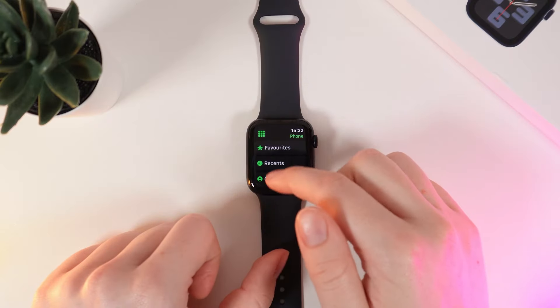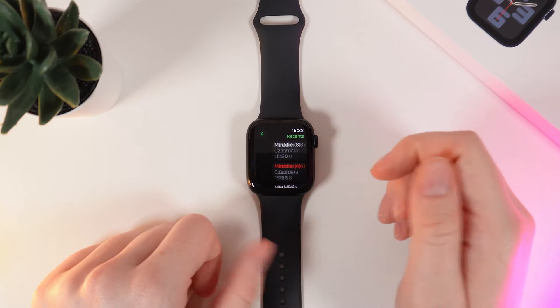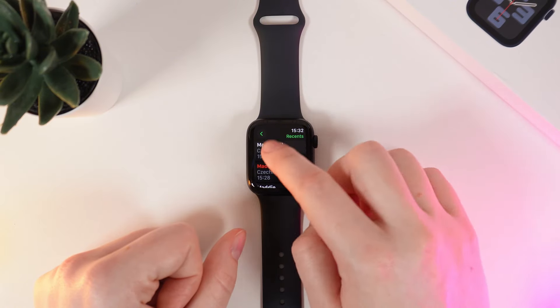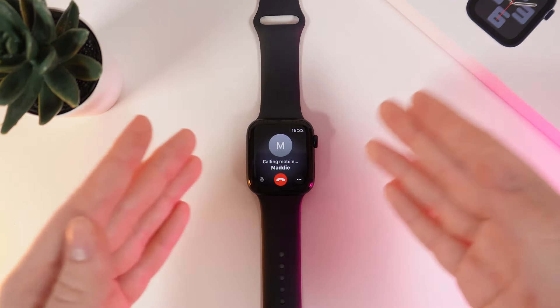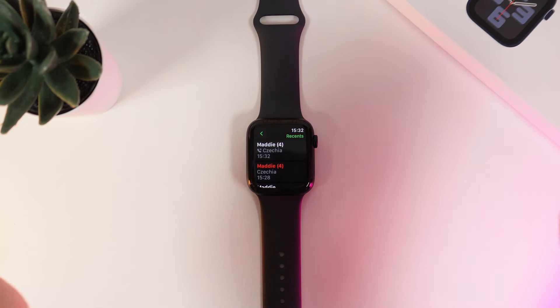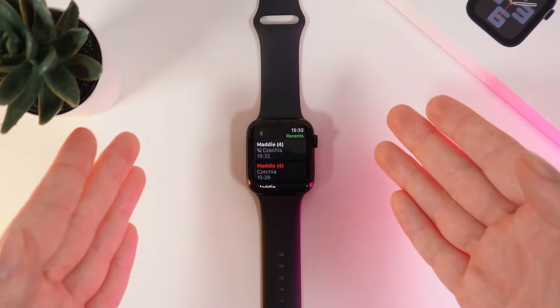Let's call someone from my contacts or from recents. For example, my friend that called me before. I will click on their name in recents and the call will start immediately. And that's it — now you know how to make and receive calls on your Apple Watch SE second generation.